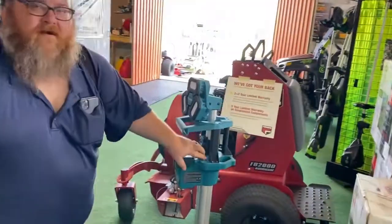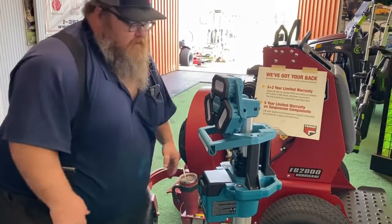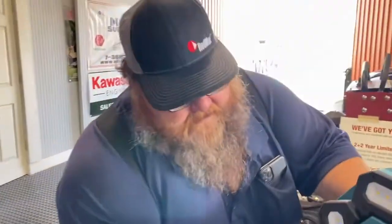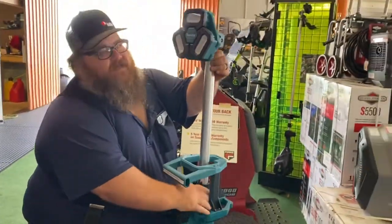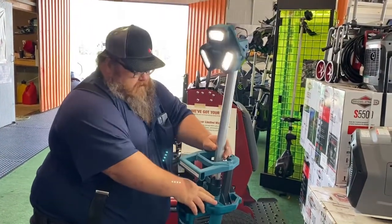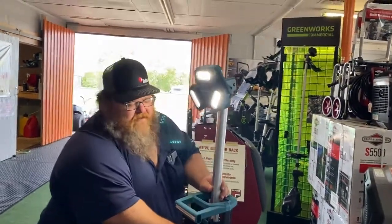Makita tower — let's check this thing out. This slides up to about eight feet. These lights can go in or out. We had it on the other day and it lasted for about six hours on dim.